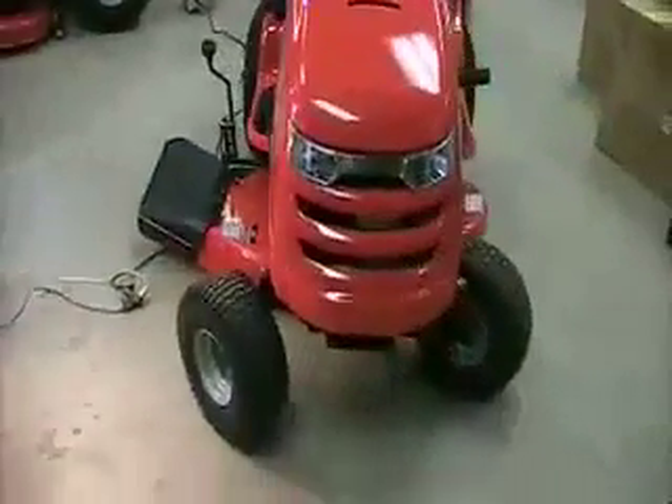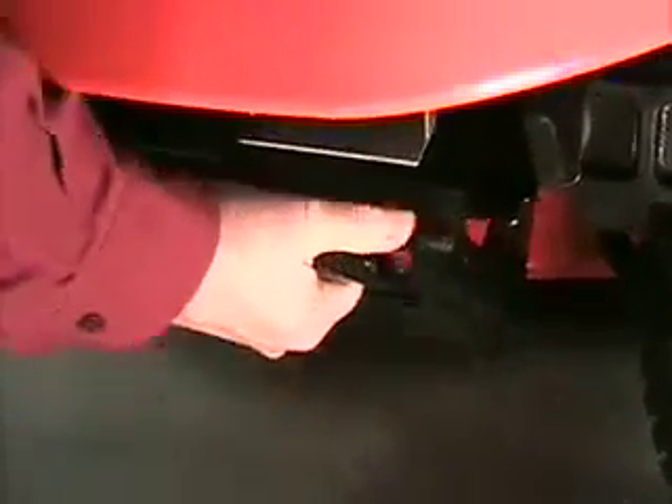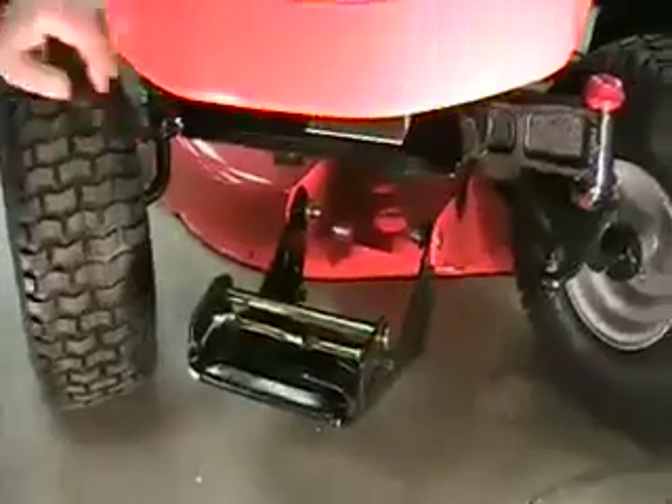Now, come around to the front of the tractor and grasp the release handle under the hood. Squeeze the handle and pull it up and forward. This will unhook the deck from the front of the tractor.